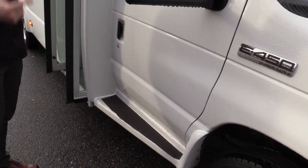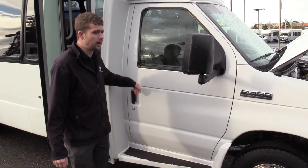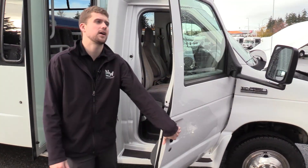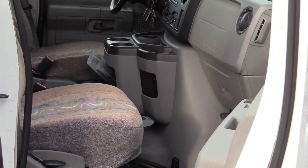One thing I want to point out about this bus: it does have a dual door chassis, which means there's actually a co-pilot door here — not too common in the shuttle bus world, but Federal was always known for that. So you do have a co-pilot seat here, and we'll show a few more features once we get inside.